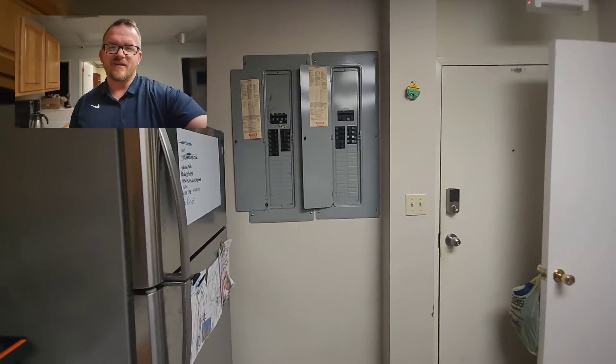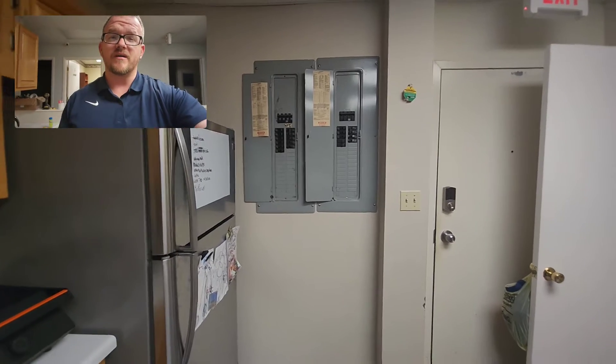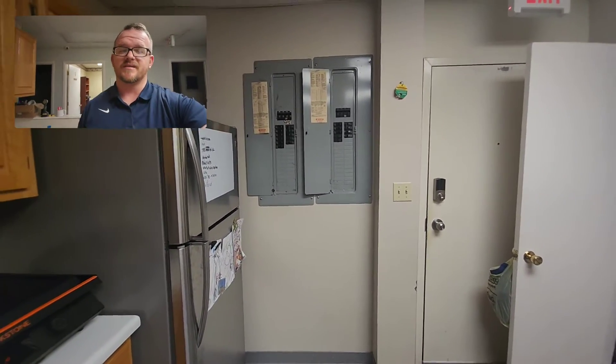Hey everyone, welcome back. I am the Electrical Code Coach, and today we're going to be taking a look at Article 230. Specifically, we're going to talk about grouping the disconnects.